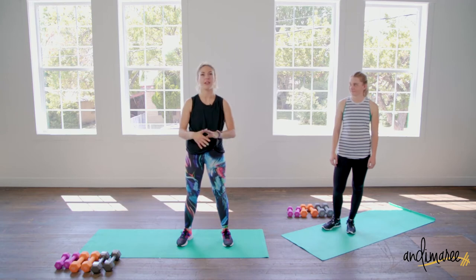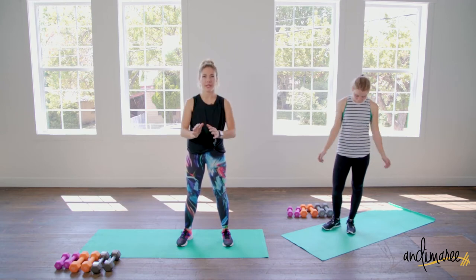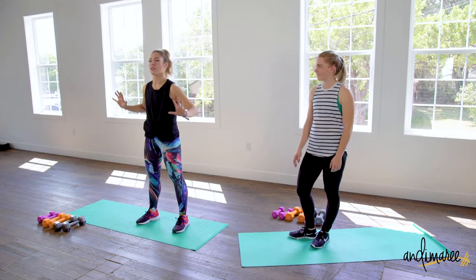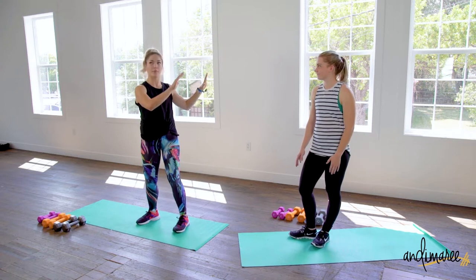Totally fine, especially if you're feeling any wrist discomfort or any pain. Spread those paws, make sure you're getting full surface area under those hands, or just take the higher options.